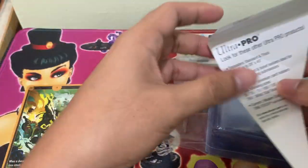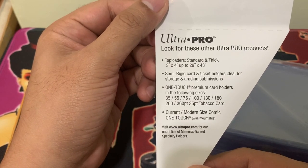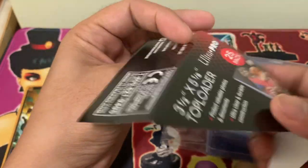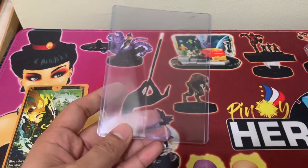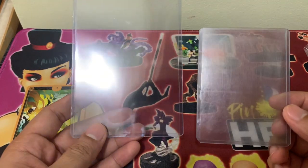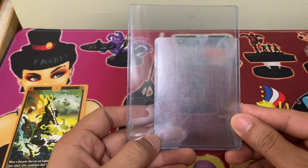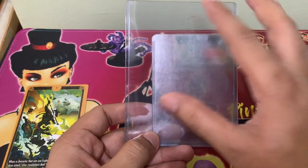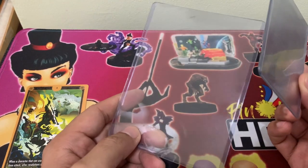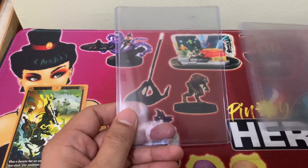Okay, so let's see if it works. Let's take out one and compare it with the previous one. We can clearly see quite a big difference. This one is 3 by 4, and this is 3.5 by 5 and 1.8, as I said. So this should cover your tarot cards nicely.